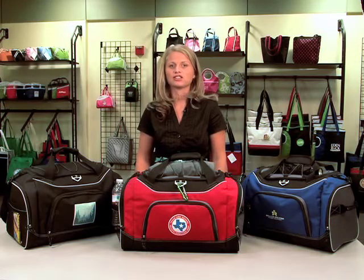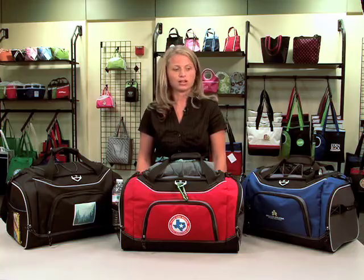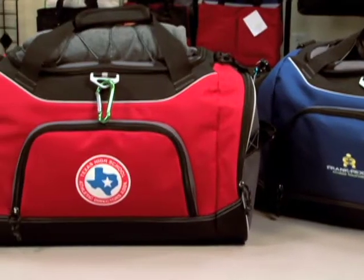Hi, my name is Amanda. I'm a designer here at Gemline, and I'm here to introduce the Atlet Sports Bag. It comes in three colors: royal, red, and black.